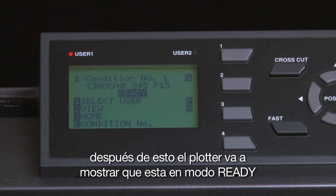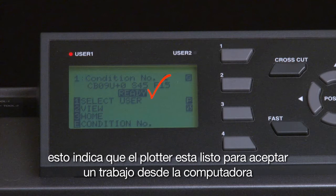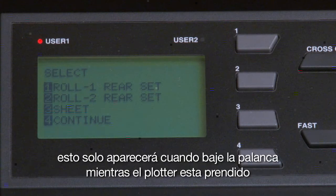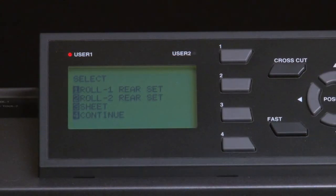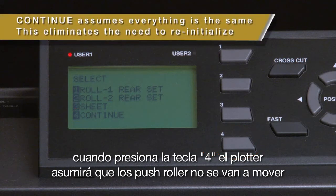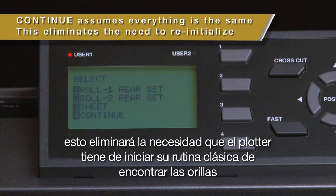After initialization, the cutter will display that it is in ready mode, indicating that it is ready to accept a job from the computer software. If we go back to the initial menu, you'll notice there is an added menu option: Continue. This only appears after relatching the set lever while the cutter is turned on. Pressing the 4 key chooses this option — the cutter will assume that the push rollers have not moved and will keep the cut area the same, eliminating the need to go through the initialization routine of finding the edges.